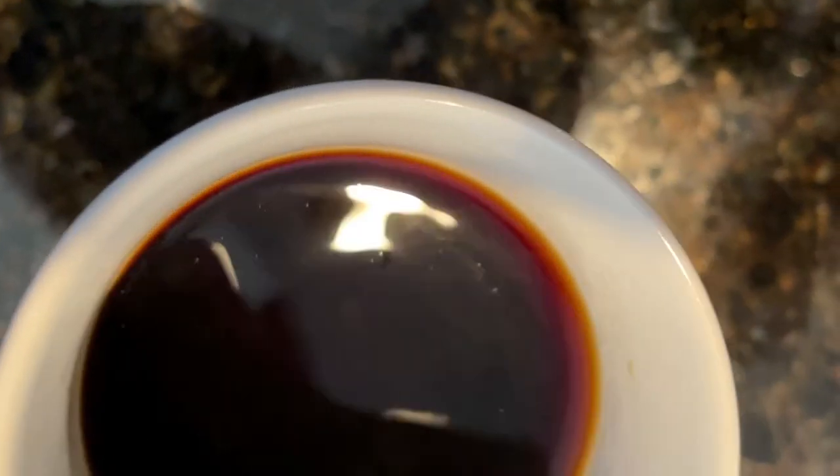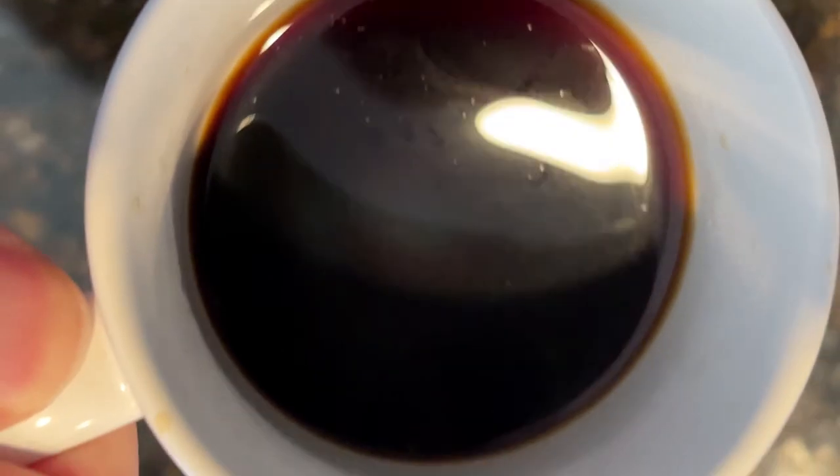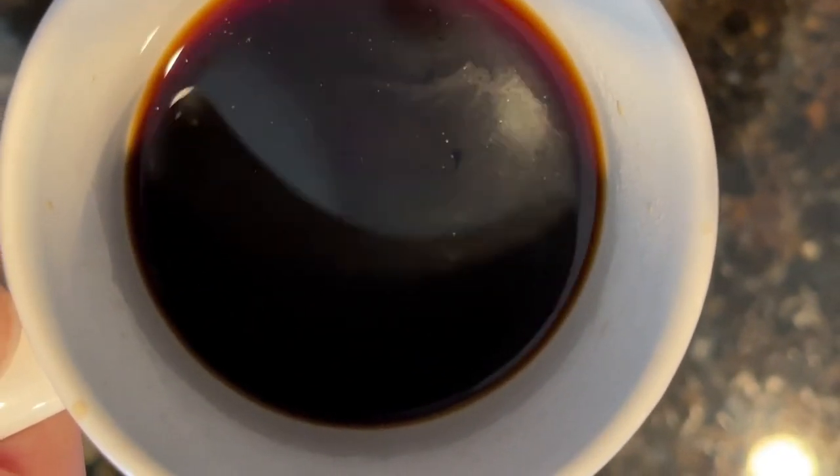I'm not a real daredevil when it comes to trying different beverages, but this is really enjoyable. There's definitely a little tartness and a zing sensation as well. It looks like coffee — almost darker in a sense, like a wine. You can see some oils in here. It's just a really interesting experience.